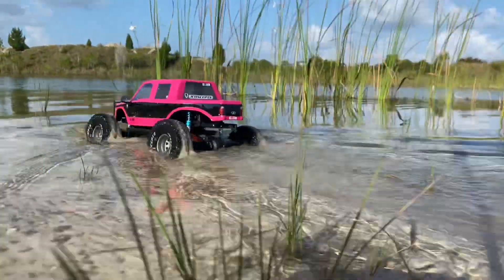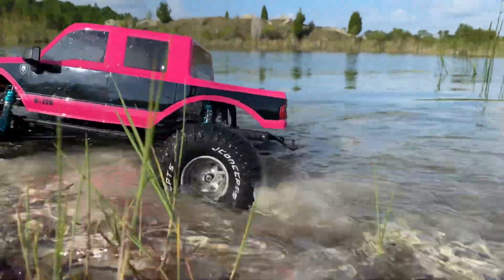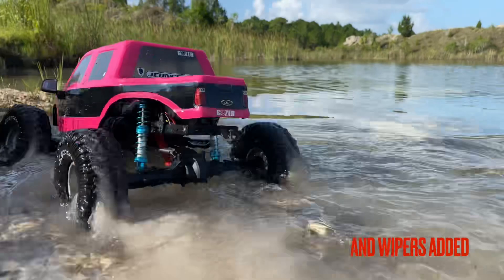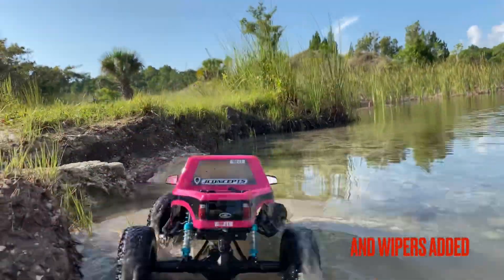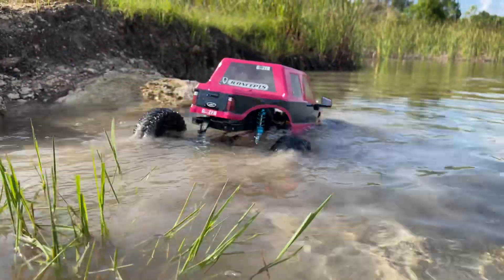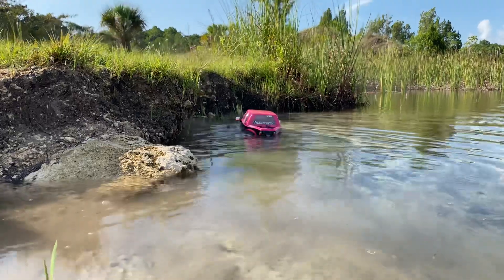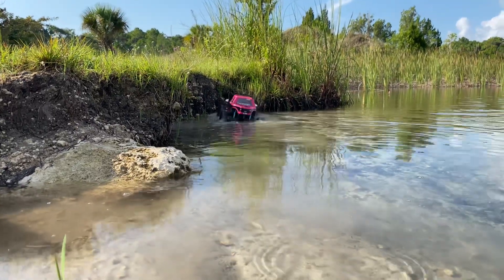I do like the look of this body. I'm definitely going to put a little more detail on it — maybe some more stickers. I did put some side mirrors on there; those don't come with it, so I have a set of side mirrors attached. On the chassis, the other addition is those shocks, which look kind of funny with the gray rims and the white lettering I did on those tires.